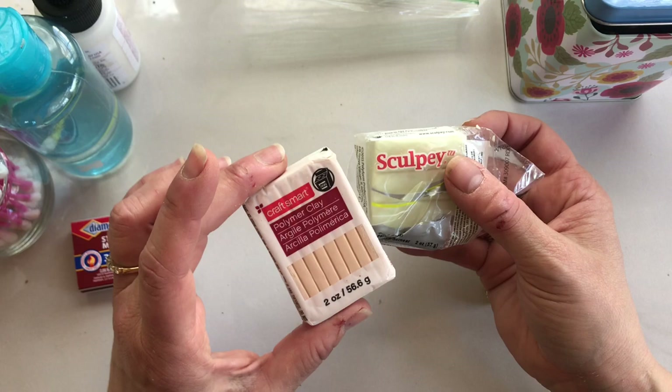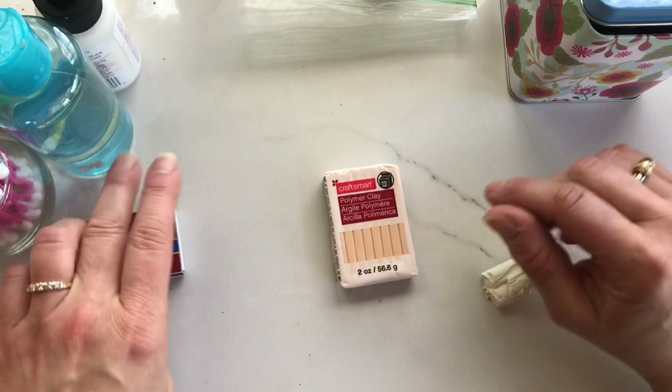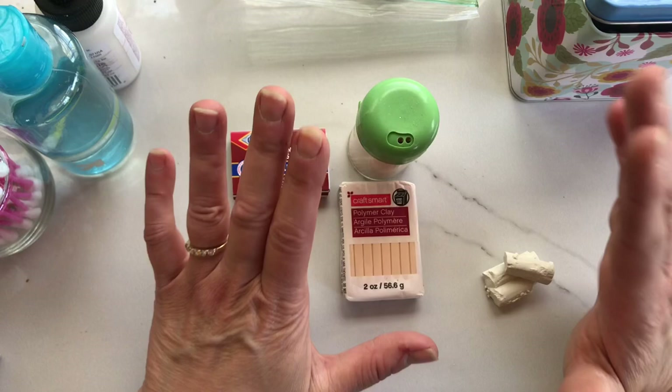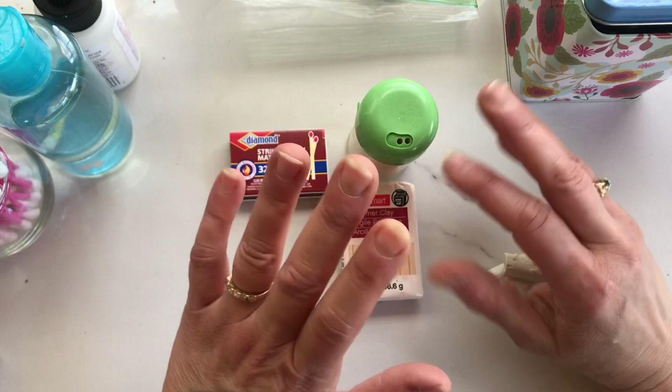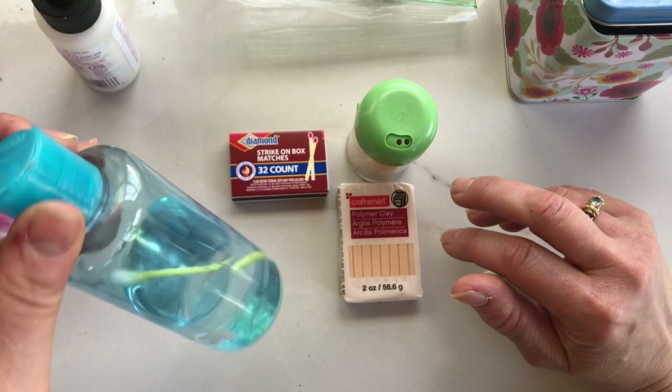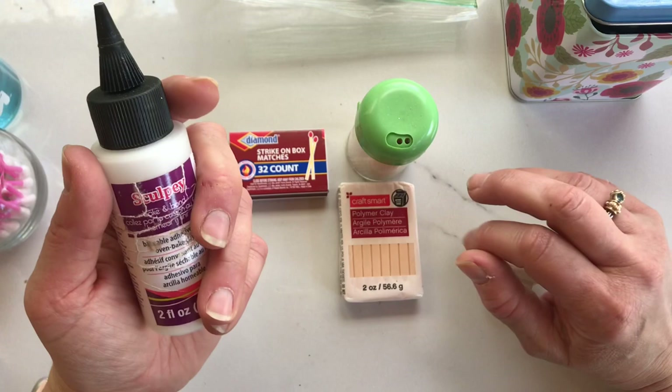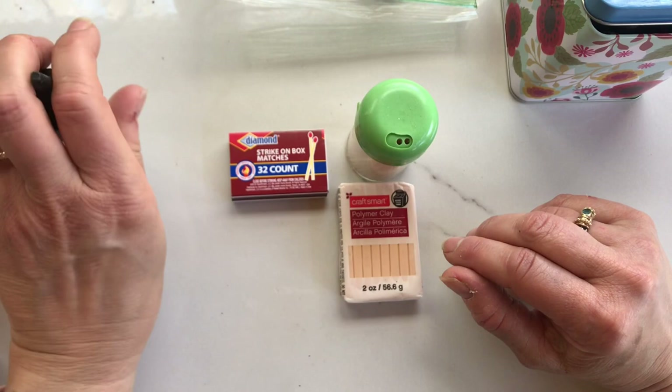So you'll need a brick of clay, an old-fashioned match or something like it, and a toothpick. That is literally all you need to make a little house for your teacup garden. If you want to get a little extra fancy, you could add some rubbing alcohol, which I'll show you how to use. And if you're not new to polymer clay, you can get some bake-and-bond oven bake adhesive, but it's not necessary at all. Those are all optional.